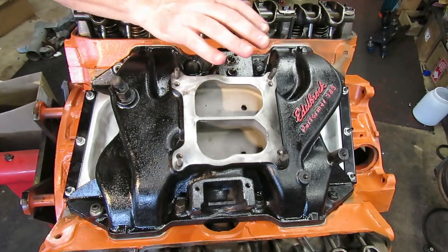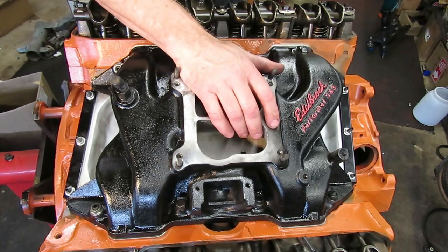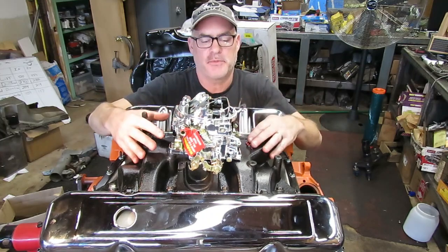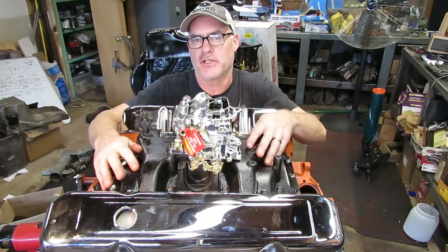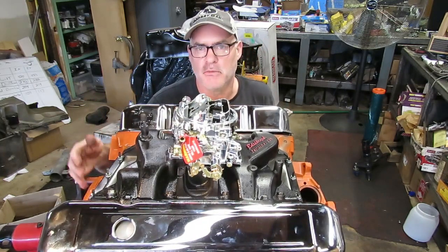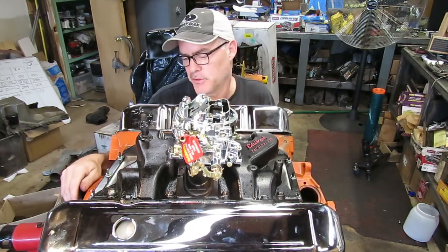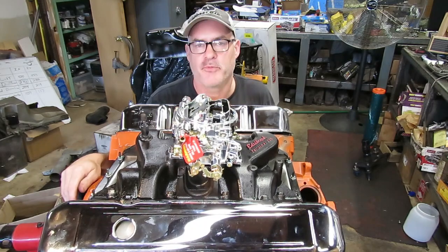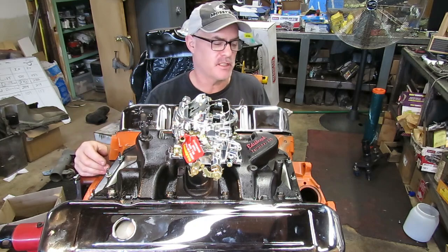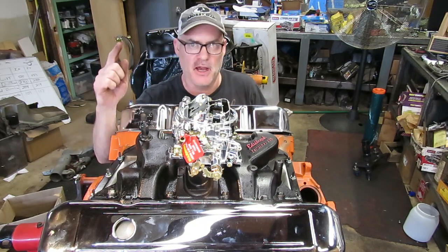That's basically intake manifold installation on a big block Chrysler. Thanks for watching. This is very similar for any big block — 440, 413, whatever you're working on. I appreciate you watching, and if you have any questions or comments, make sure you ask them below, and I will talk to you very soon.